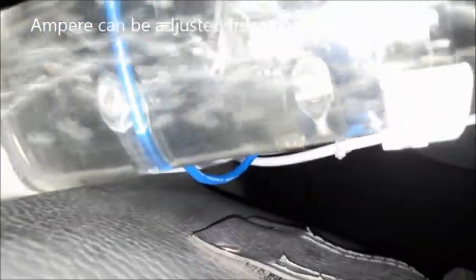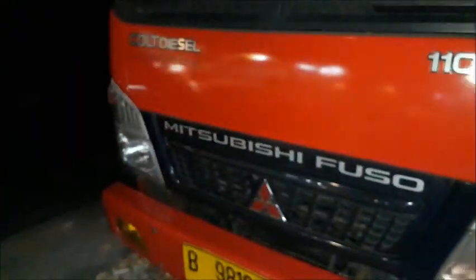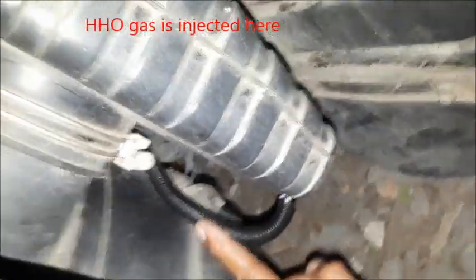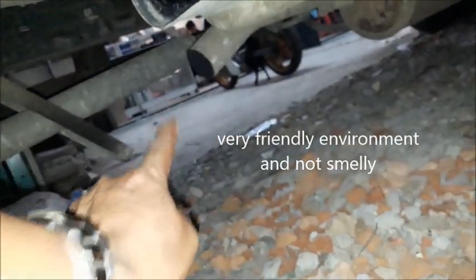Ini hasil gasnya. Oke, asip ya Pak. Mitsubishi Pol diesel 4000cc T100cc. Dari sini tutup masuk di sini saja. Ini gas buangnya ramah lingkungan. Tidak berasap.